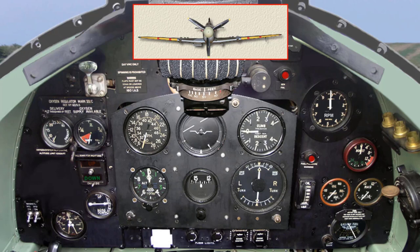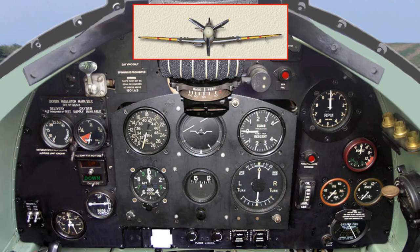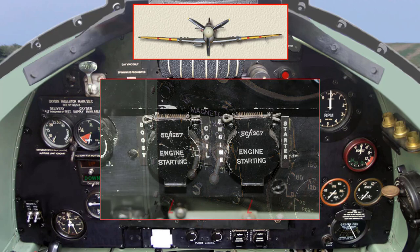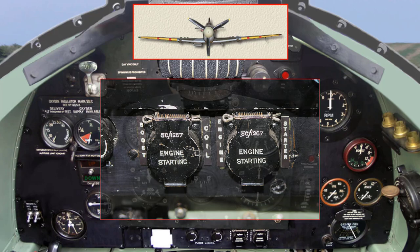High velocity fuel should be used if possible for priming at air temperatures below freezing. Work the ki-gas priming pump until the suction and delivery pipes are full. This may be judged by a sudden increase in resistance. Switch on the ignition and starting magneto if fitted. Lift the flaps and press the starter and booster coil buttons if fitted.